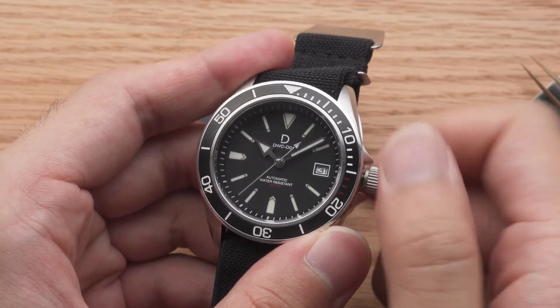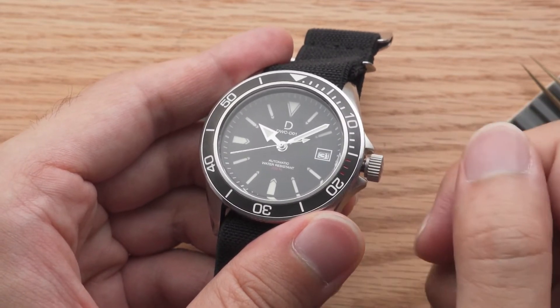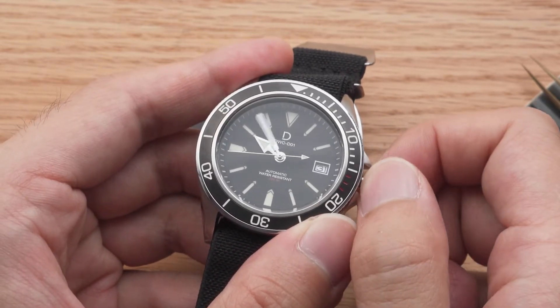Winding it around 20-40 times will give it a full power reserve and it should last at least 40 hours. Pull the crown all the way out and you will be at the time setting position.